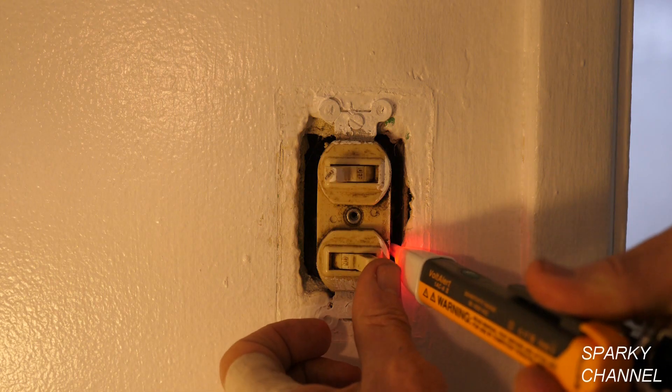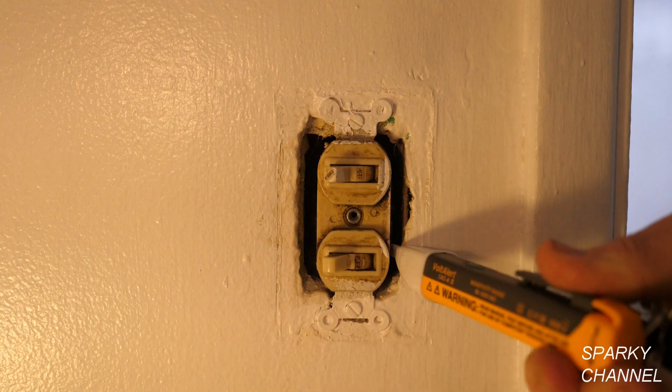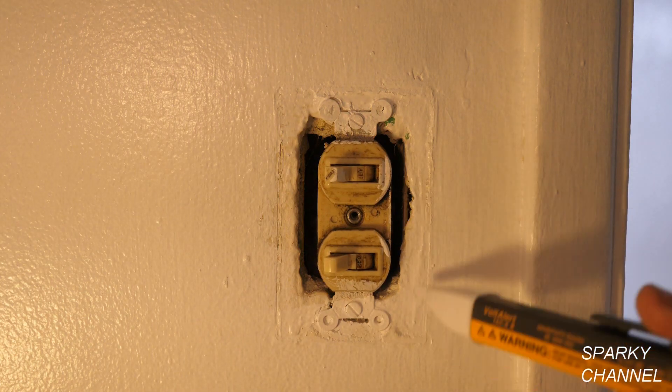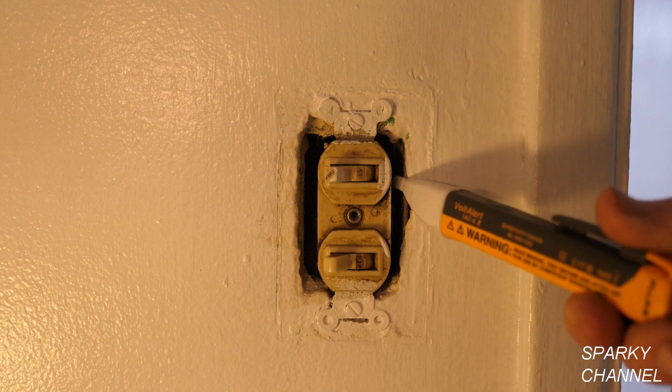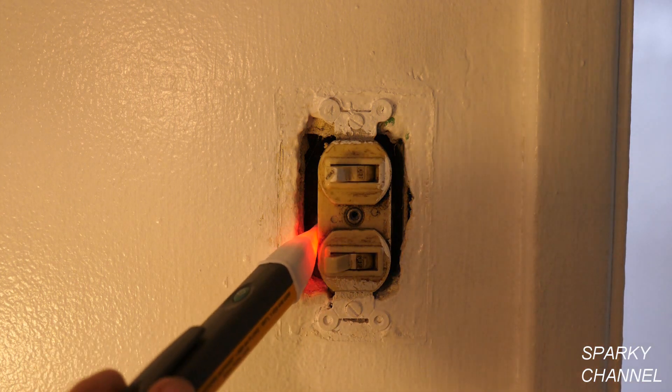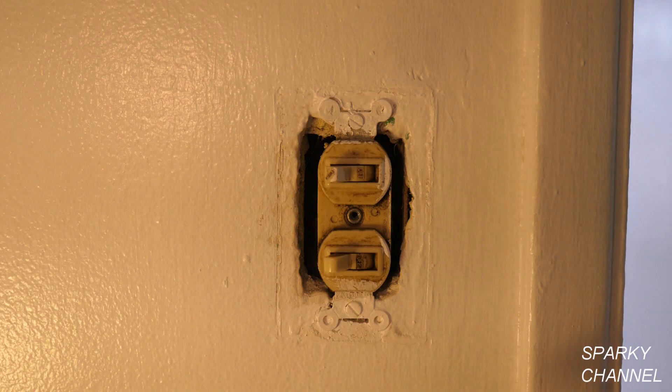This is the fan. That's how you test out a double switch — these will just come on hot when in the on position, and this one's hot at all times. This one's properly working but it's old and not really working that well, so I'm going to replace it with a nice shiny new one.